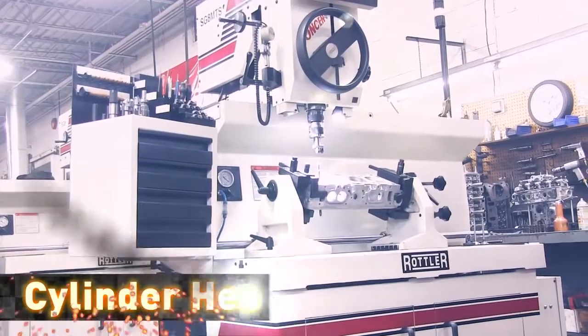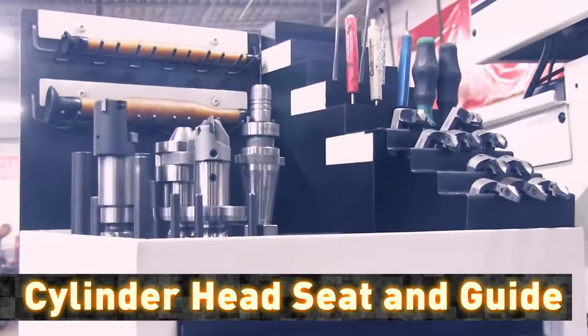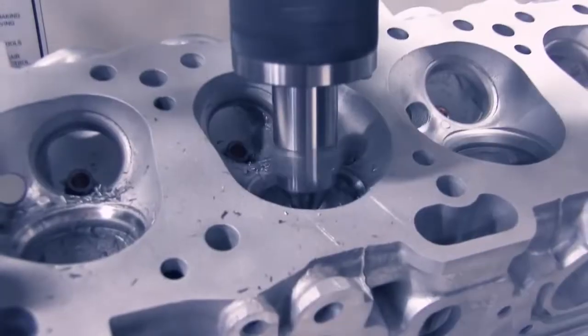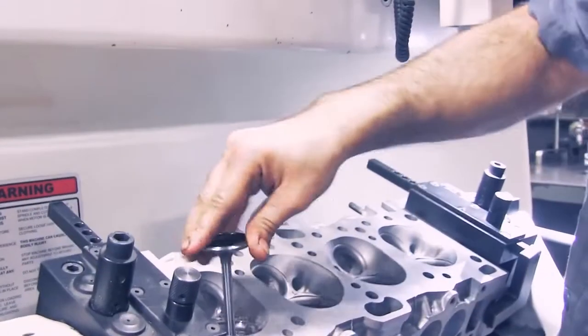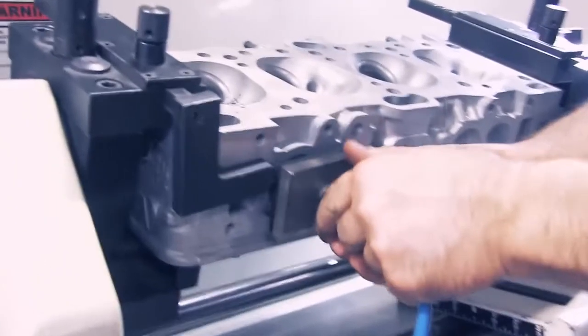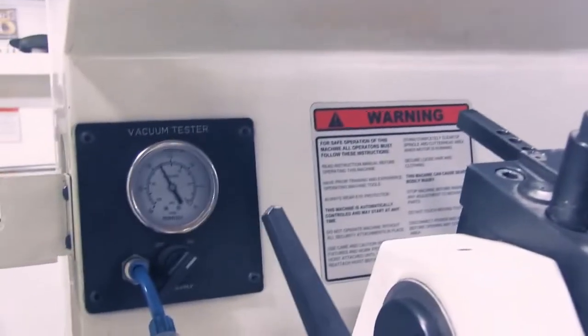Our state-of-the-art Rottler equipment provides a machined valve seat that requires no lapping. The finish is so strong that it will hold a vacuum without any valve spring pressure.